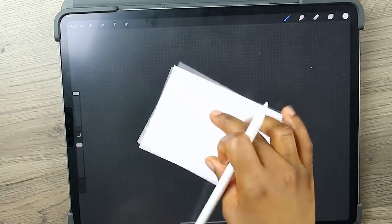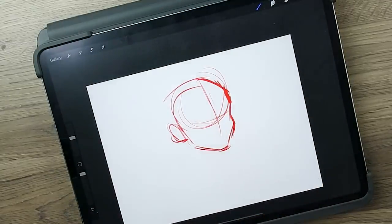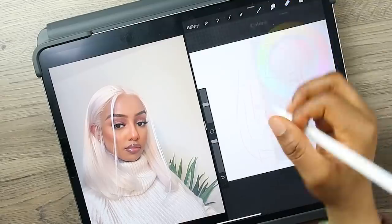Hey you guys, welcome back to my channel. So in today's video I'm gonna be coloring my artwork in three different coloring styles.